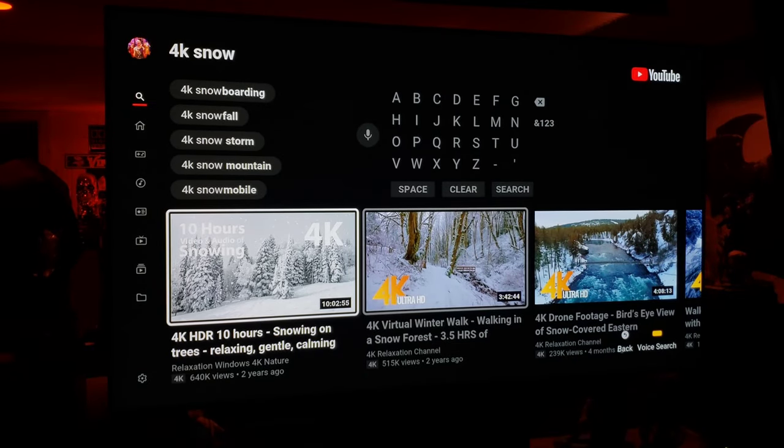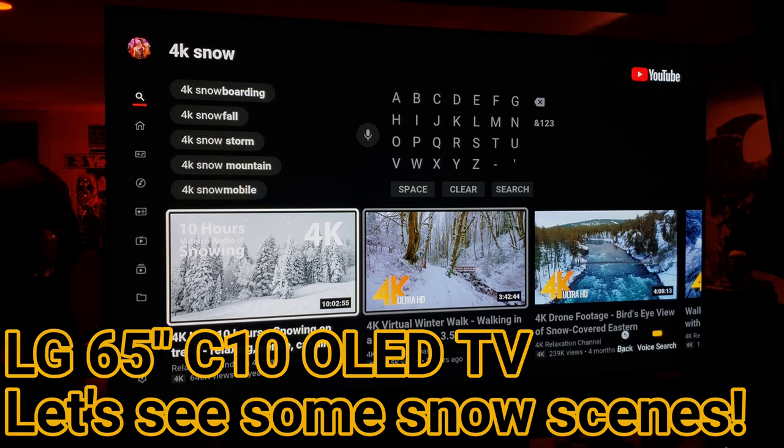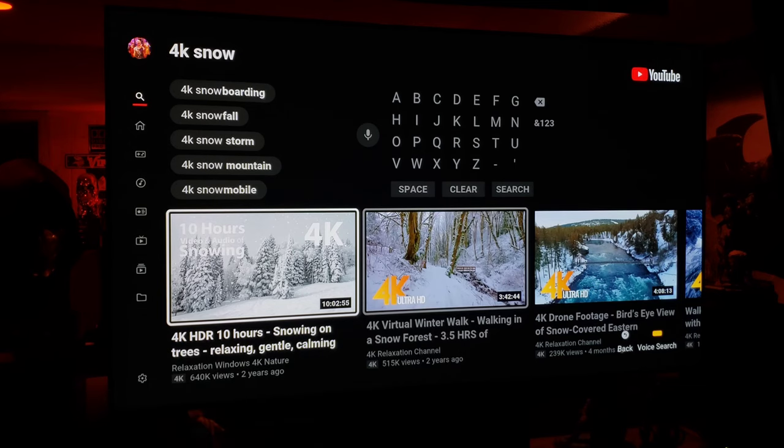Hey guys, welcome back. I had a couple of requests for some snow scenes on the LG CX OLED and a concern about blue tint on snow. So let's check out a few videos and see if we can notice anything.